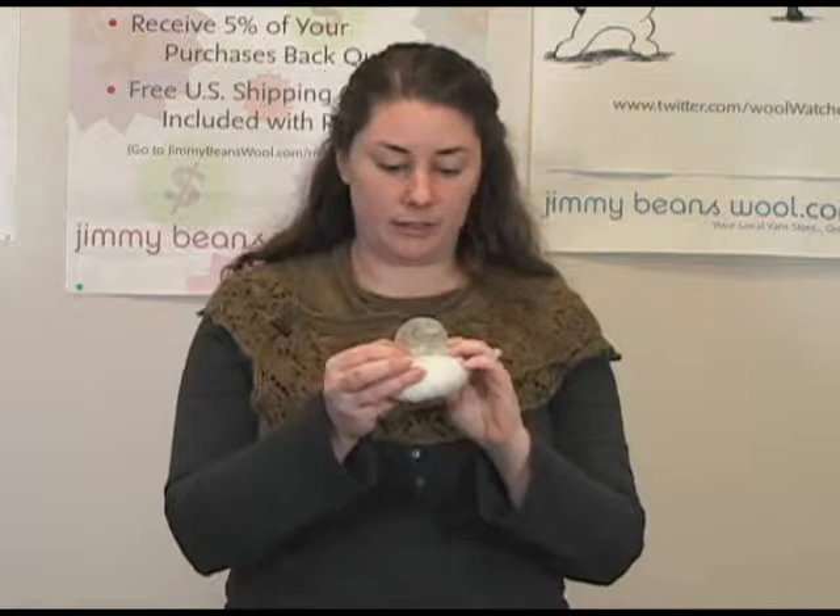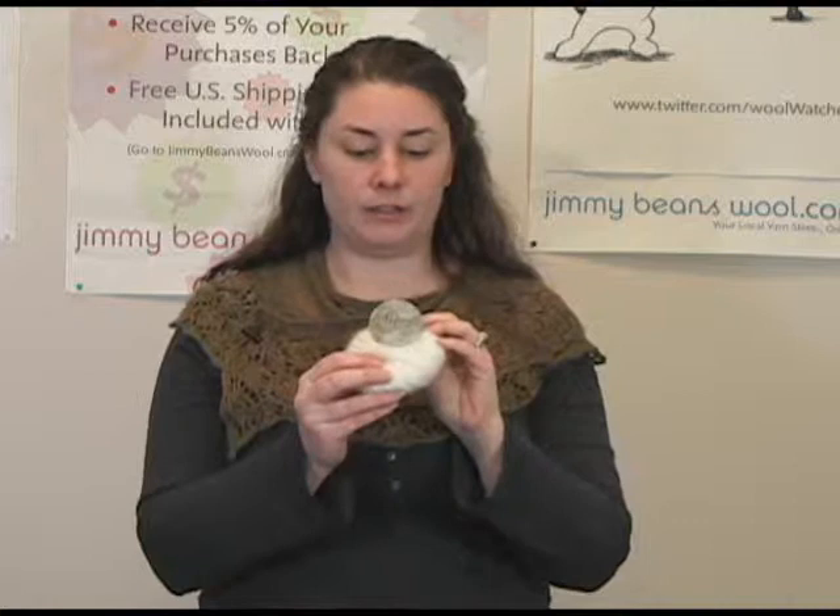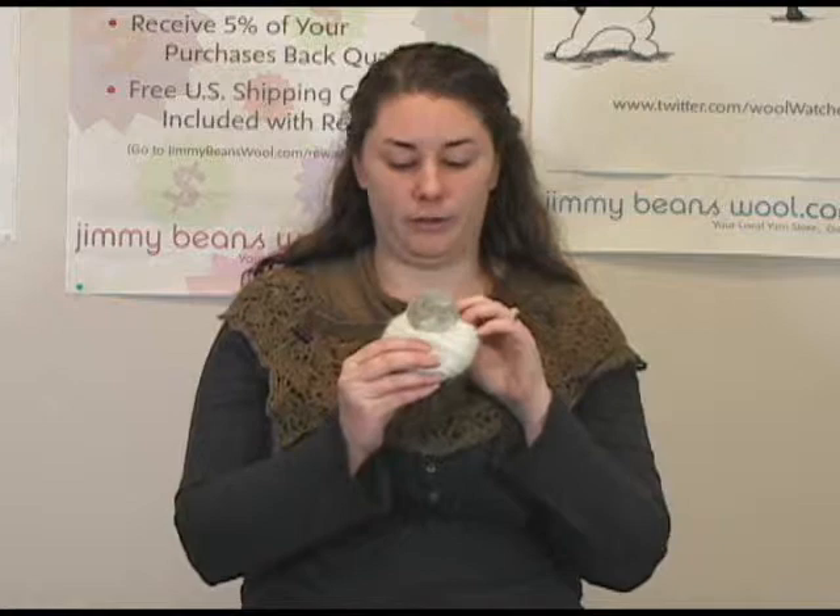Let me just give you some specs really quick. It's 10 grams, which is approximately 49 yards, so it's a pretty small little ball. The recommended gauge is 5 stitches per inch on a US 8 needle, and it is a hand wash only yarn.